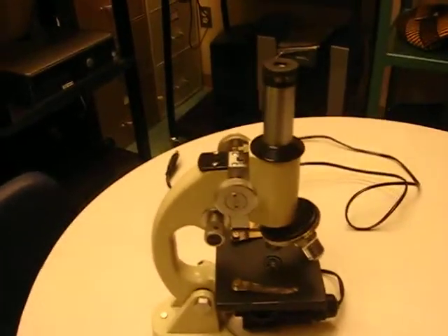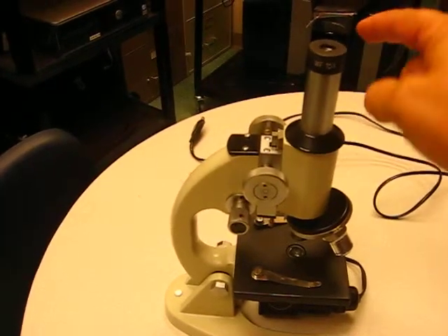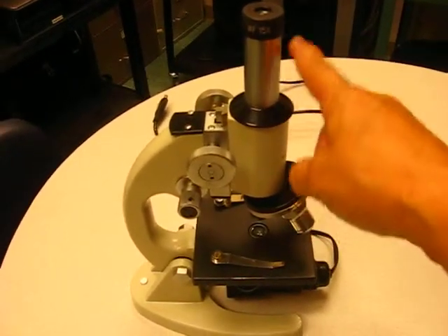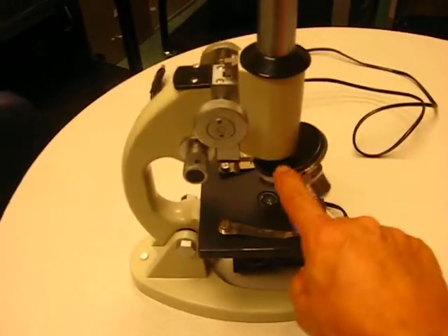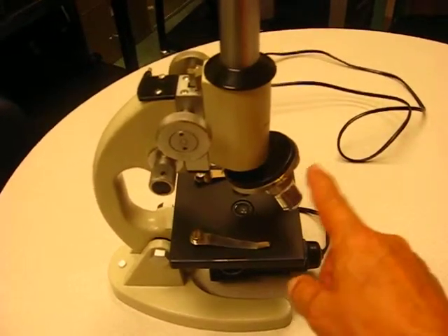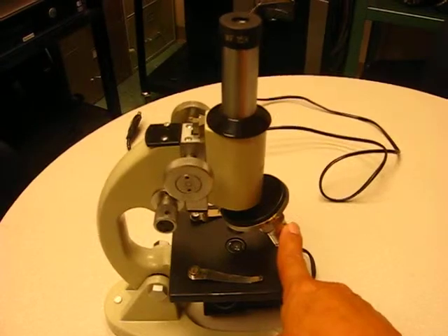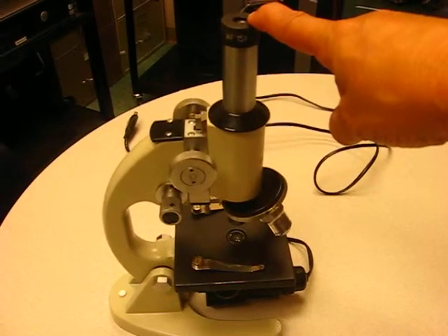Okay, here we have our standard microscope. The first piece up here on the top is your ocular lens or eyepiece, and that can come in different magnifications. This one is a 15x magnification. Then you have your focal tube, eyepiece tube, or body tube — called several different things. Then we've got the nosepiece, also called the objective turret, and these are the objectives — your magnifying pieces. They come in different magnifications. To get your total magnification, you take the objective lens power — say a 40x — and multiply it times the ocular lens, which is 15x, giving you 600x magnification.